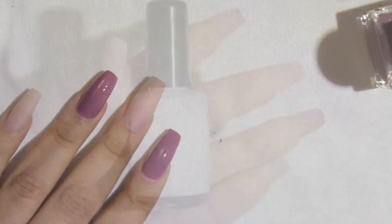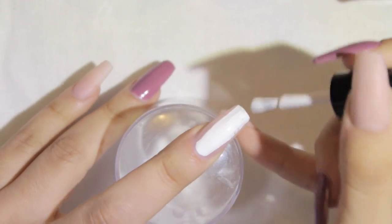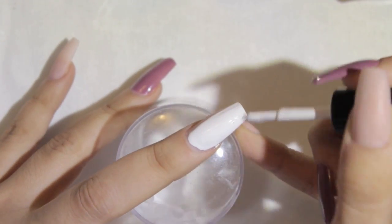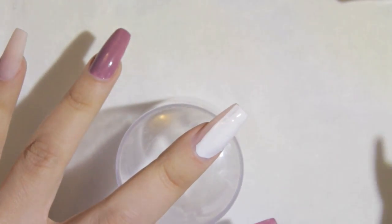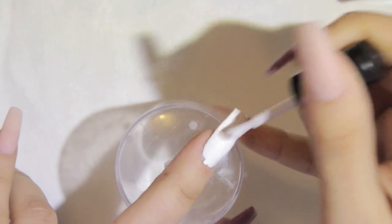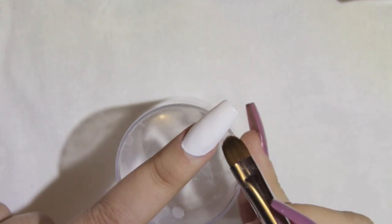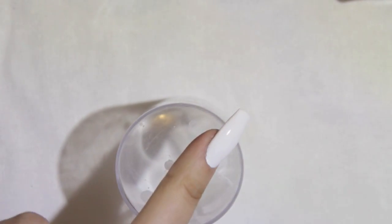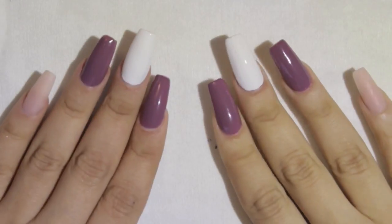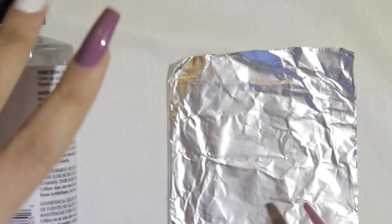I recommend that everyone who loves doing nails have a French brush in their kit. They're very inexpensive, you can find them anywhere, and I also carry them in my online store. The end result looks so clean — a very clean cuticle area is what's going to make you stand out. I'm using this white polish from Fantasy Nails, but any brand works.